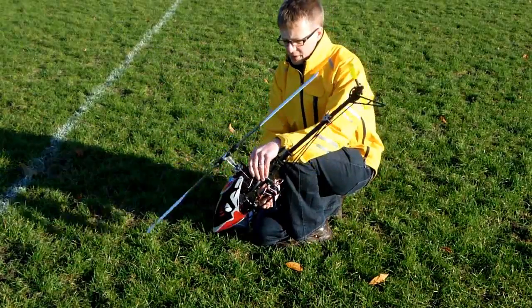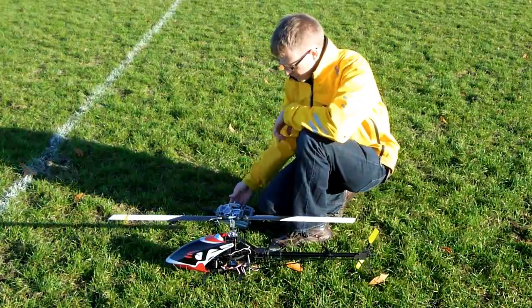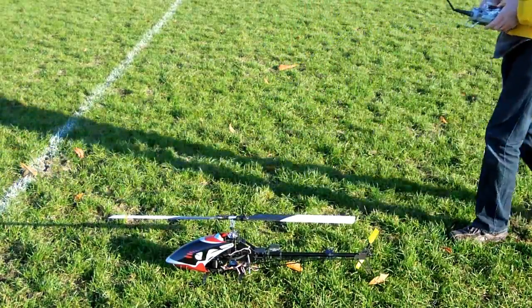We then repeat this check, tilting the heli forwards and backwards. Finally, we turn on the self-level bank to make sure that the swash plate stays level with self-level turned on.